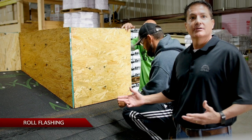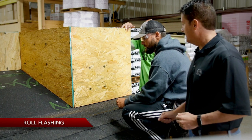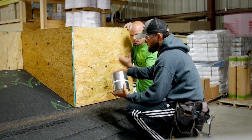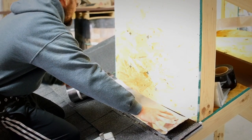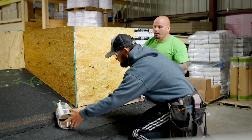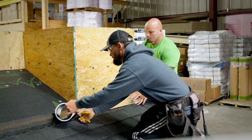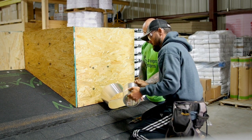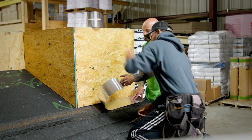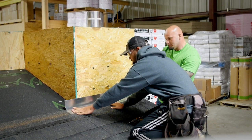Let's get started with roll flashing — that'll be our first example of what to do in the field and some common mistakes. First things first on your roll flashing, we always pull from the center. It's easier, it's simpler, it pulls on the job, and you can do long runs. Just line it up with your wall, and you need to go at least four inches past your outside wall. Fold it up so you can get a consistent line.